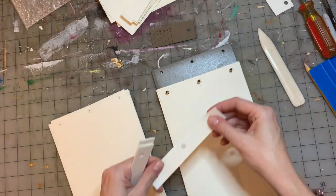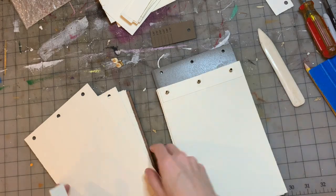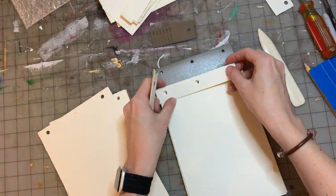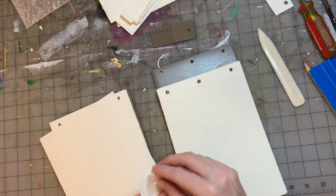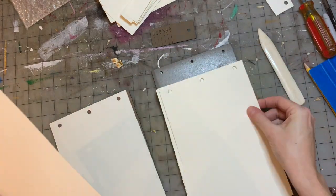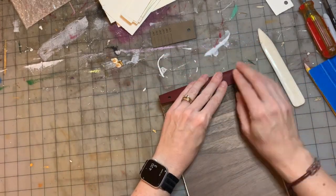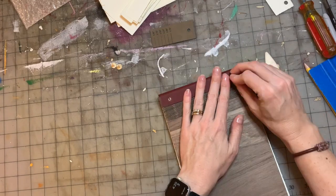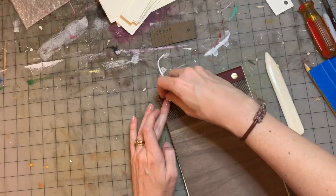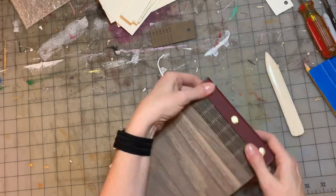The filler sheets — they're not quite as long as the full sheets and that's okay. Just make sure they don't stick out too far on the back. I've got my back page on there and the leather and I'm putting the screws in. Sometimes they're a little hard to get in there.